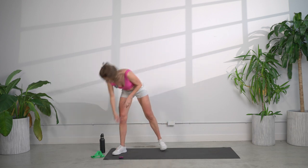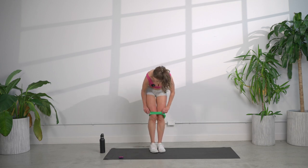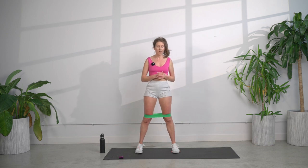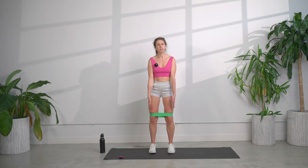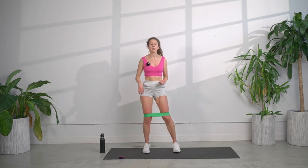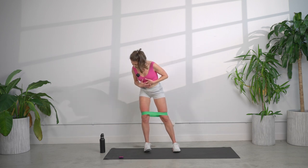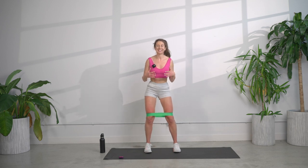Next, we are going to put the tubing on. If you have tubing, grab it. If you don't, you're just going to be doing everything without tubing and you're probably going to be able to go faster. What we're going to start with is tubing jumping jacks — feet shoulder width apart and we're going to jump into those jumping jacks. Seems pretty simple, but if you've got that tubing on, it's not. We're going to get started in 5, 4, 3, 2, let's go.